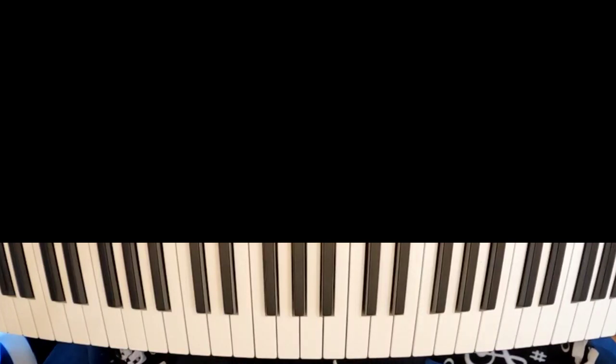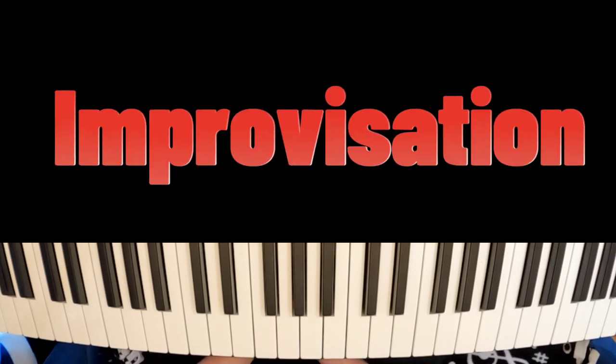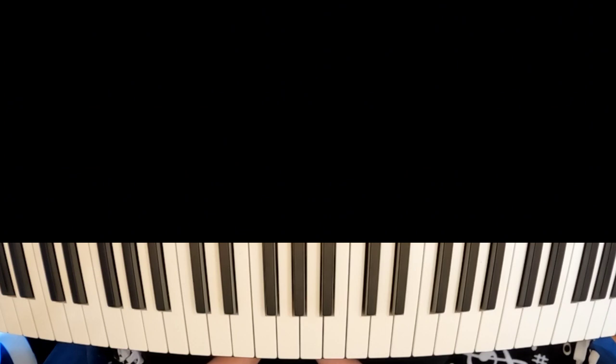Ladies and gentlemen, welcome back to the newest episode of Improvisation. And what we're going to be doing today is we're going to be working with the modes.